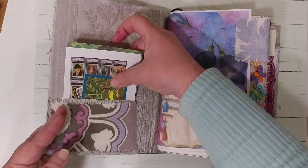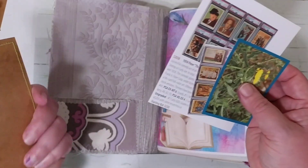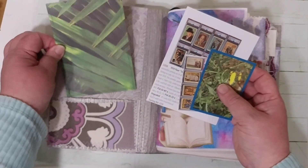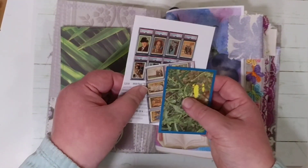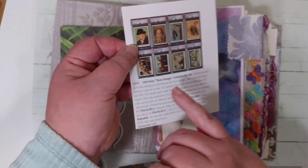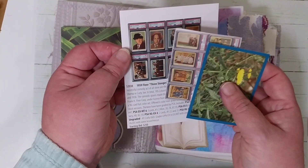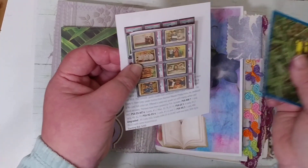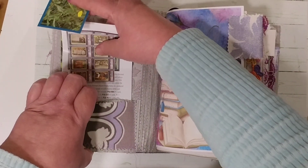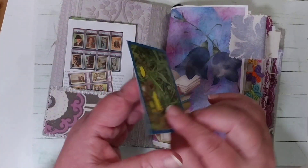I collected ephemera from my stash. She said she loved lime green, so I included that. She also loves comedy, so I found this book of baseball playing cards featuring the Three Stooges. Here are some more of them — I'm going to let her place them or keep them however she wants in her book. I also have this cute little flower here in yellow that went well with the first page.